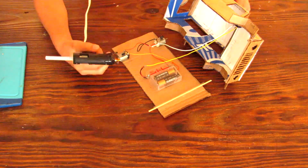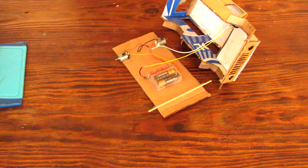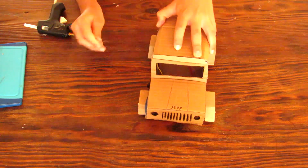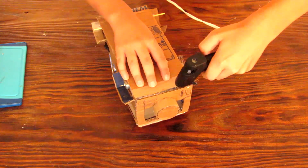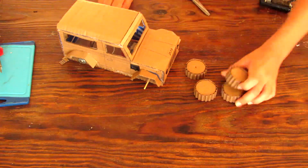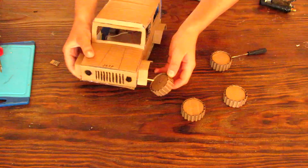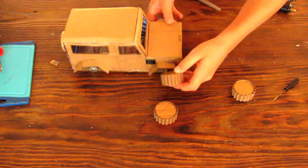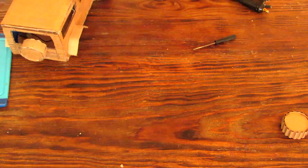Now it's time to glue the body of the Jeep to the base of the Jeep Wrangler, making sure none of the cables or wires stick out between the cracks. Glue the back and front of the body to the chassis and make sure there are no more cracks left. Then connect the front wheels to the front axle and the back wheels to where the motors sit. Glue them if needed.